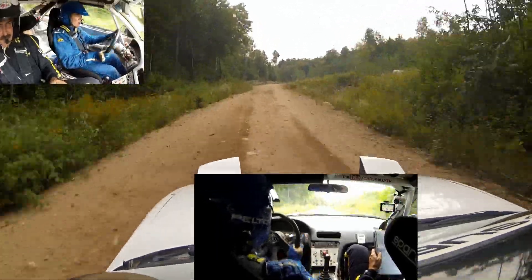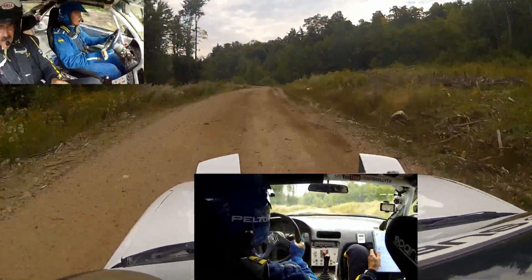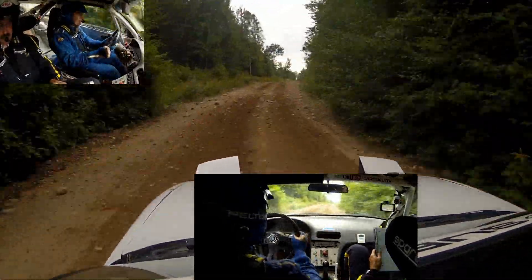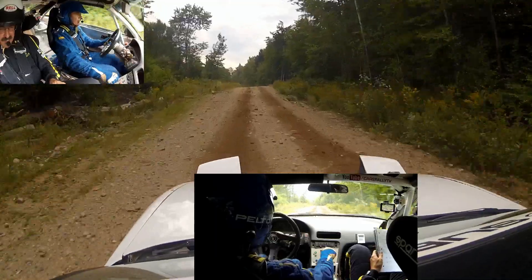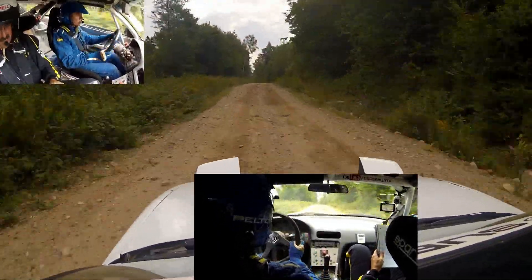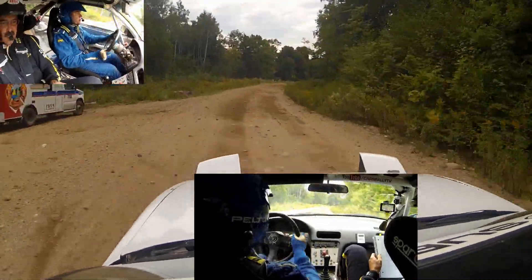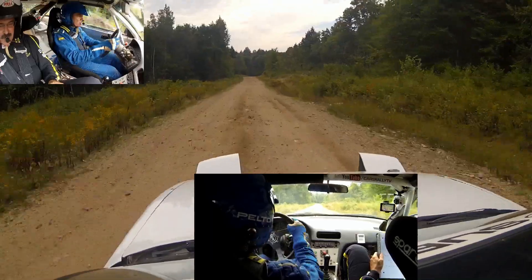Right 6 nice. Past the logs and left 5 minus. Left 5 minus and right 6 rough. 150, right 5. 150, right 6 plus — that's a right 6 plus over small crest.